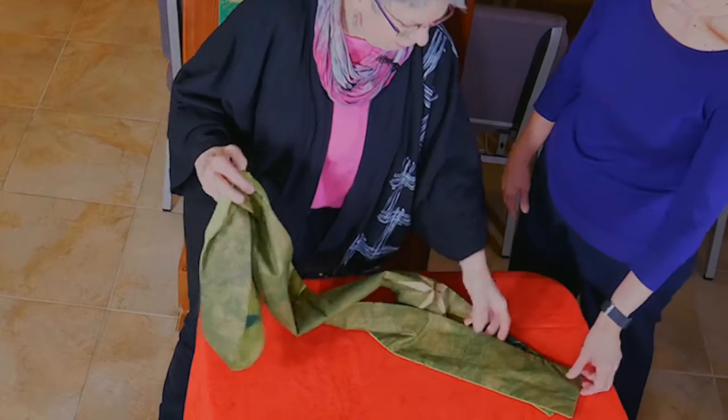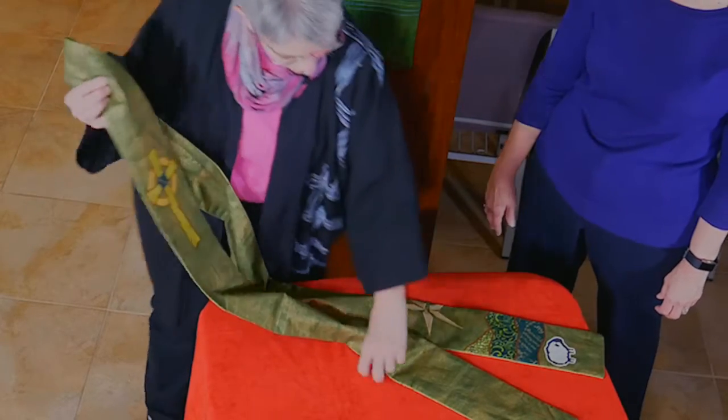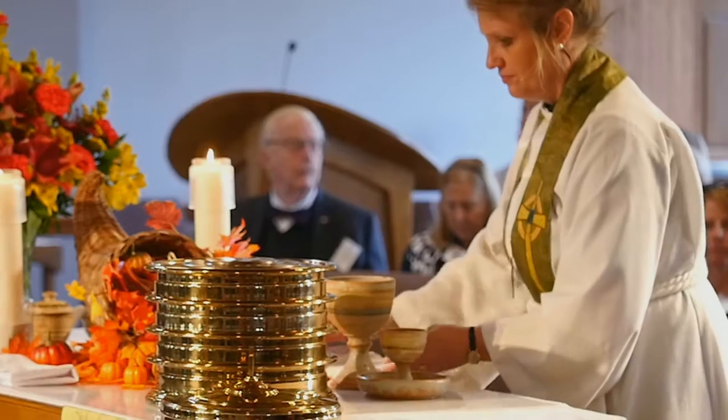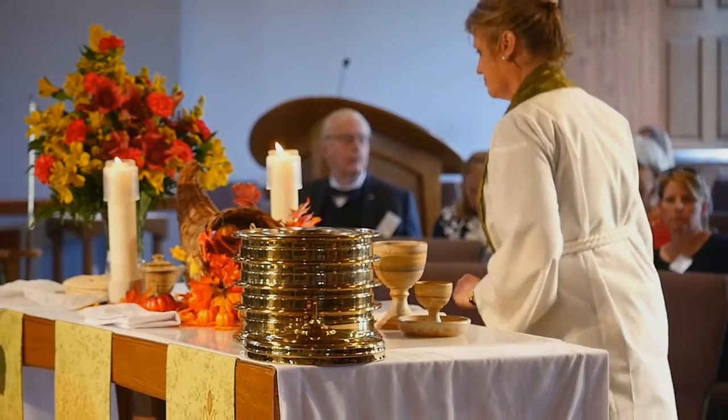For more variety, the other side of the stole — which also works for Epiphany — has a darker green with the star over the hills and a little sheep. Because we are Shepherd of the Hills, I couldn't possibly not use sheep. This is a sheep design I developed many years ago, and I call it my 'go your own way' sheep — they do — and that is why we need a good Shepherd. The Celtic cross is back here again with the center in the Shepherd fabric.